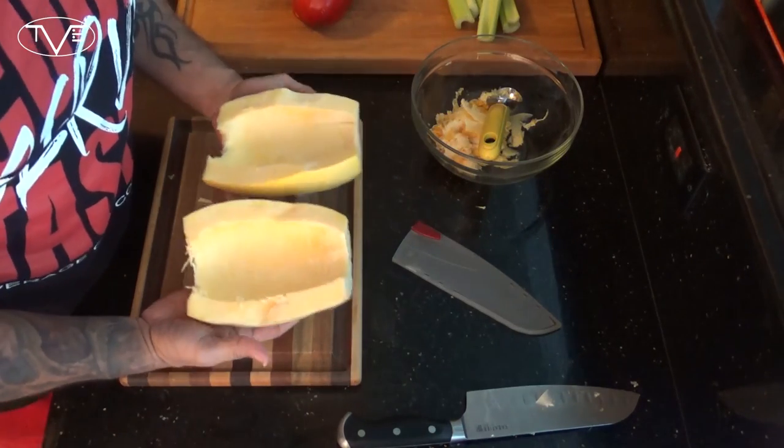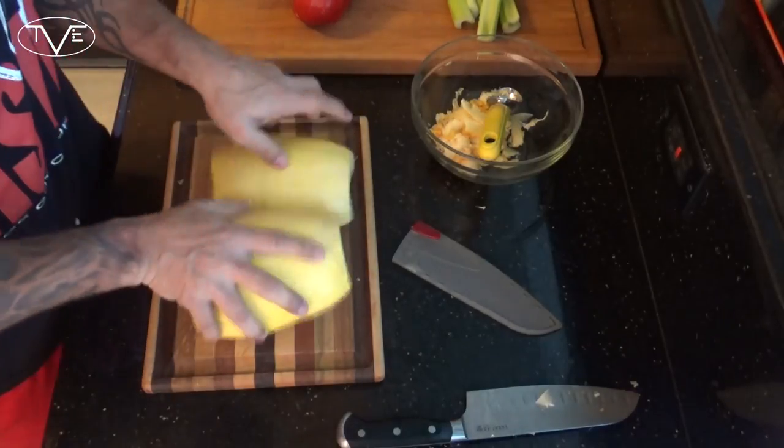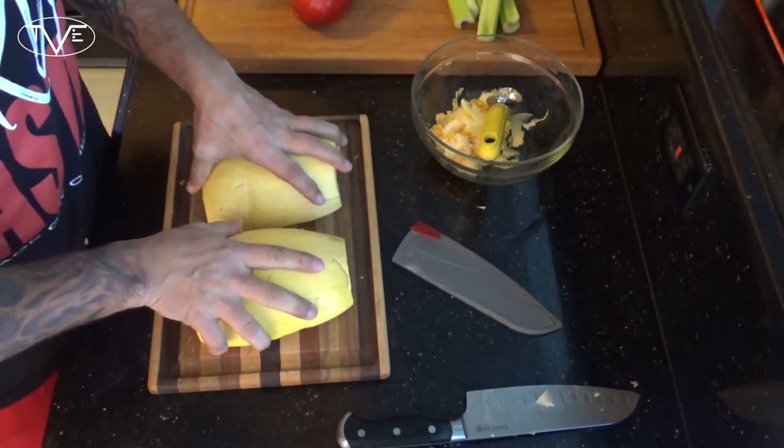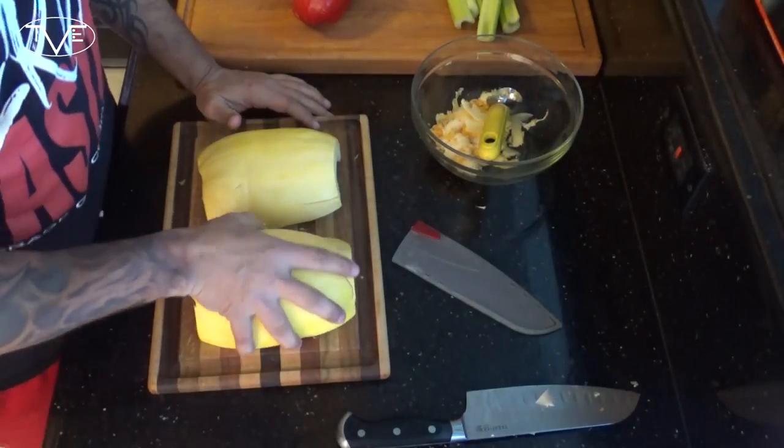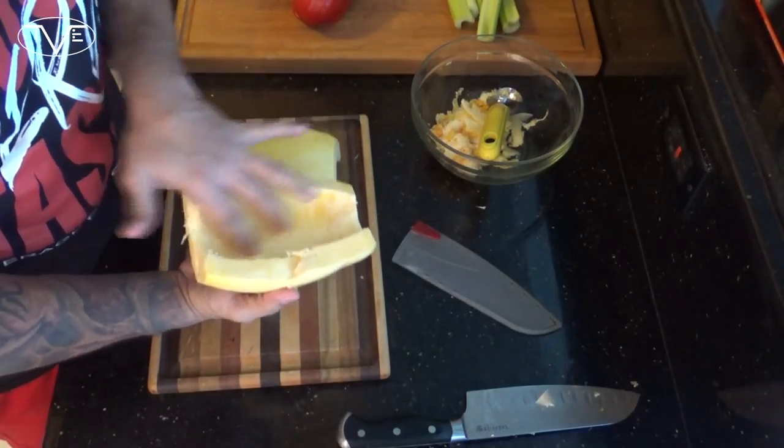Then I'm gonna take these, put them on a baking sheet slice side down, and pop them in the oven for about 30 or 40 minutes. That should be long enough for the inside to get nice and tender.